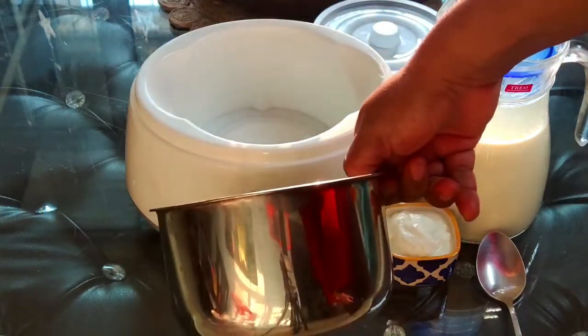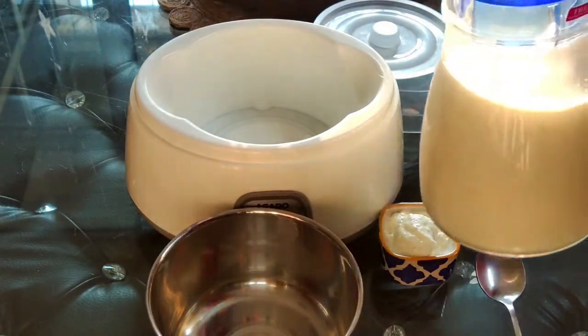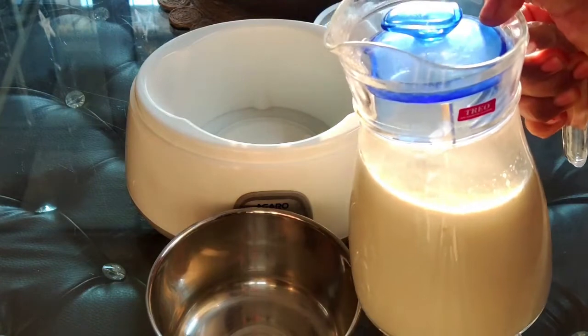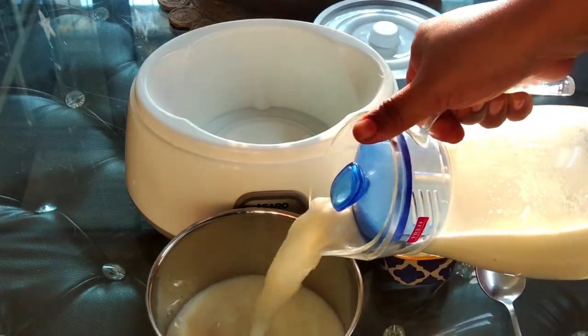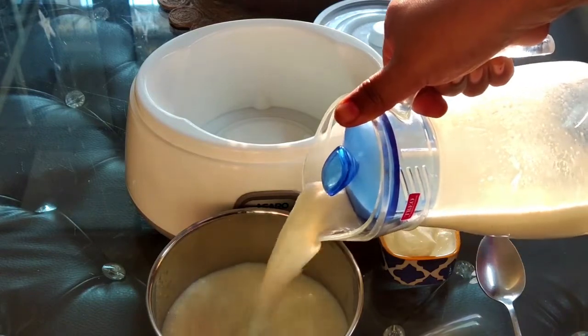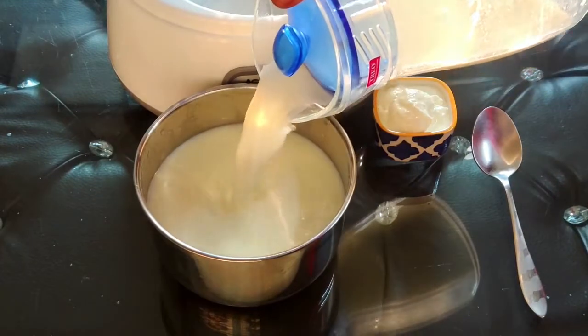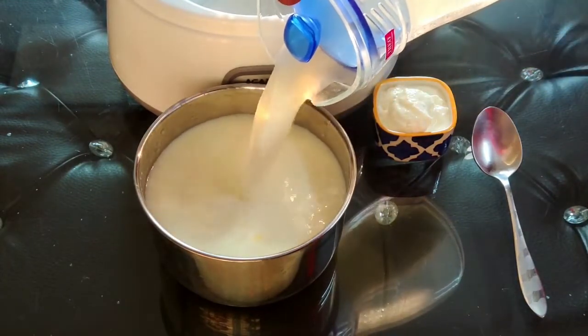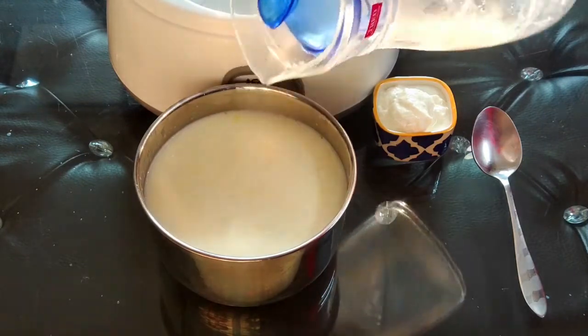Let me give you a demo of this curd maker. I am going to set the curd right in front of you, and I'll also share a tip which will help you set the curd in an even better way. I'm going to take some milk, a spoonful of curd, and I'm going to take the inner steel pot out and pour my milk into it.